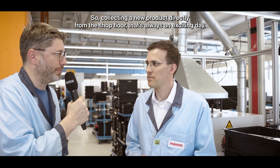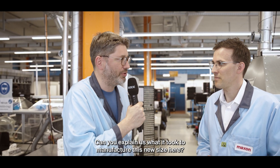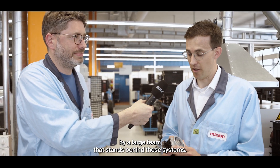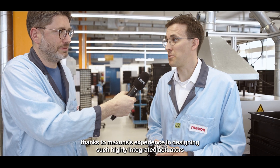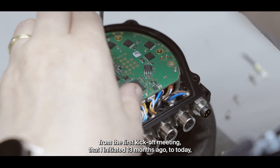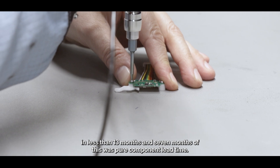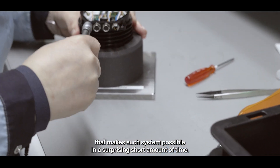Collecting a new product directly from the shop floor — that's always an exciting day. Can you explain what it took to manufacture this new size? It took very much effort by a large team that stands behind this. But at the same time, it also took very little, because thanks to Maxon's experience in designing such highly integrated actuators, we managed to build this system from the first kickoff meeting 13 months ago to today in less than 13 months. And seven months of this was pure component lead time — a huge testament to the great engineering team that made such a system possible in a surprisingly short amount of time.